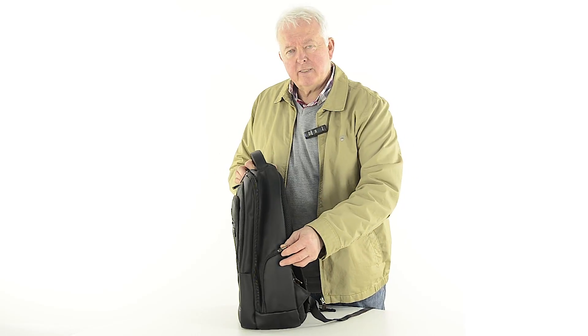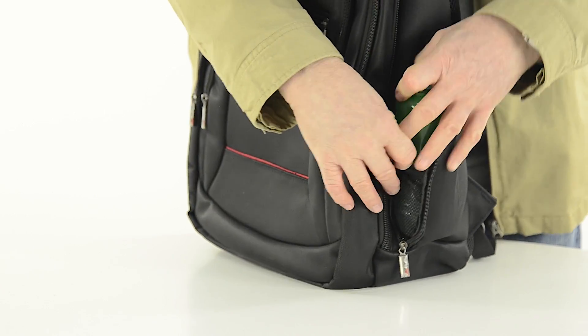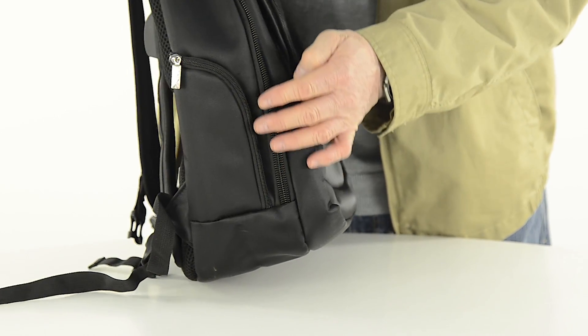The zip pockets at the side of the bag open to reveal mesh compartments. Keep these unzipped to store your water or juice bottles, or close them and use them as extra pockets for small belongings.